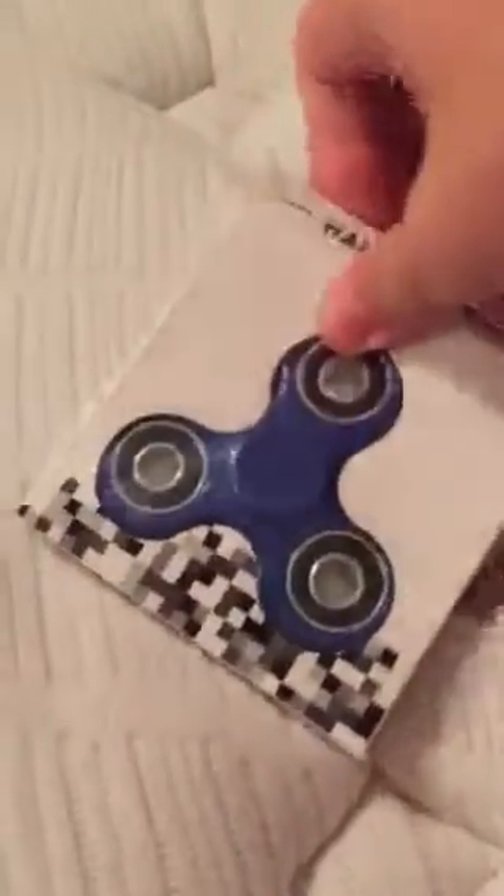My mom got me this finger spinner, and I've just wanted one of these for a very long time. It's called a finger spinner. Alright, so let's unbox this.